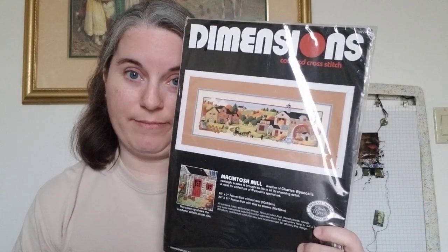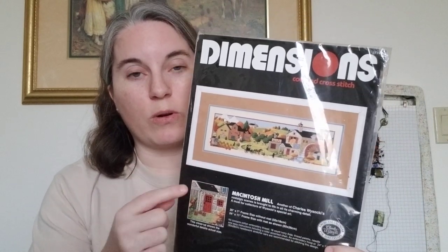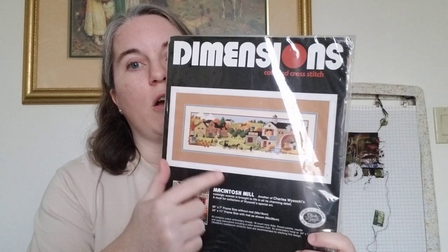For March in Full Coverage Fanatics for the Around the World challenge, we're visiting Canada. I had to do some research to see how my WIPs could fit Canada, and I found out that the national apple for Canada is a Macintosh. So I'll be working on Macintosh Mill in March both for 20 in 2020 and Around the World.